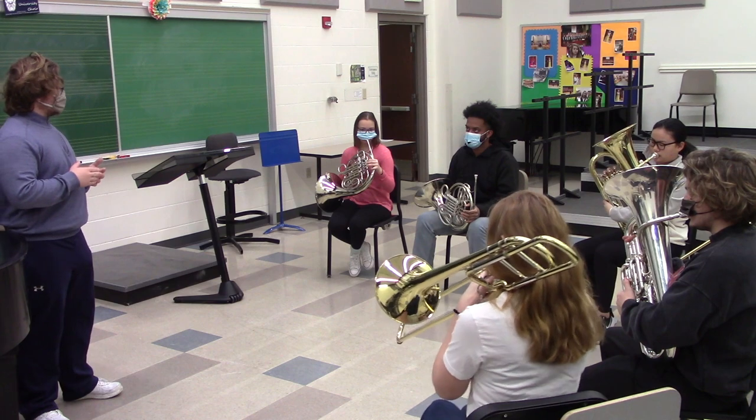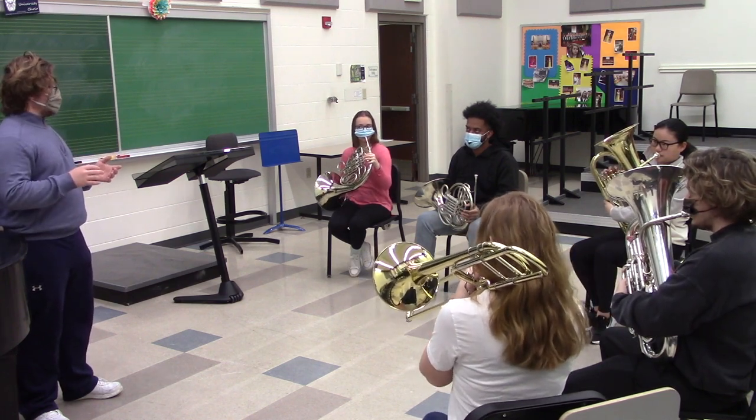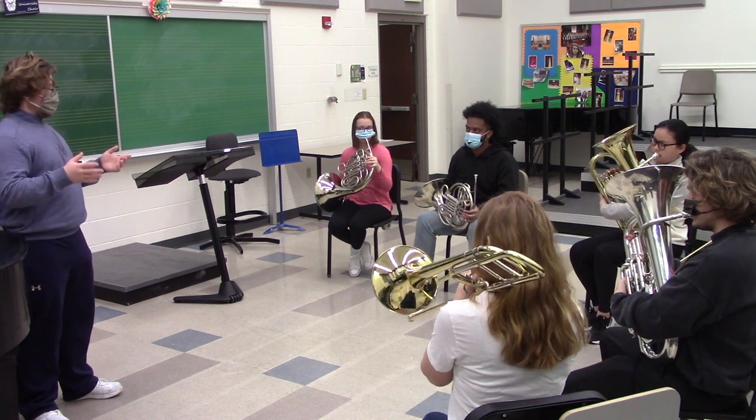We're going to start out with Grace and Michael, and we'll just add on and take people out as I cue you. So make sure you're paying attention to me, and we'll start it off.